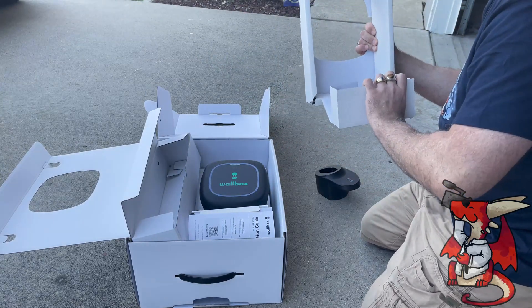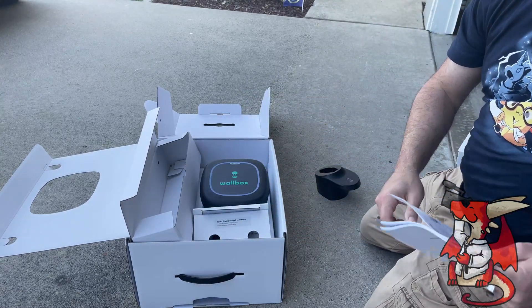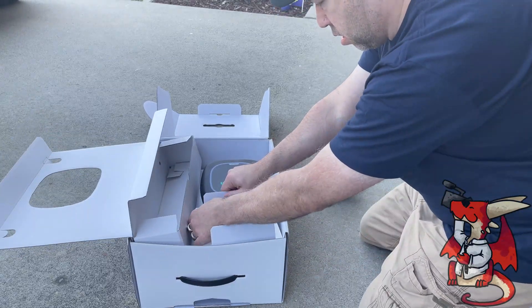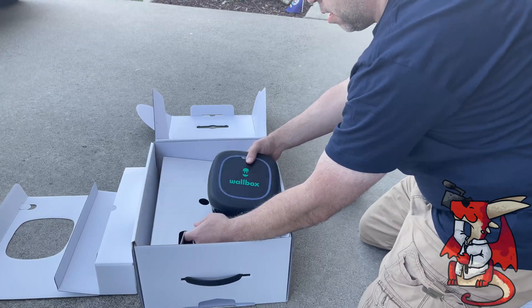The wall box itself is rather small and compact, surprisingly. You can see the cables coming out of it — one of the cables goes to the power outlet, and the other cable goes to the car itself and the handle to charge it.